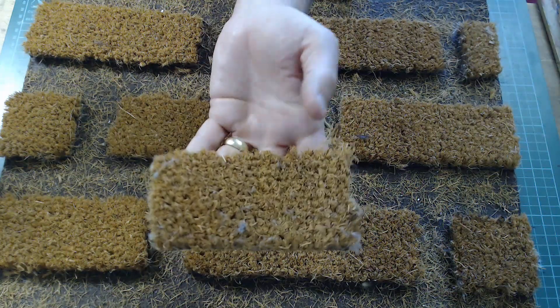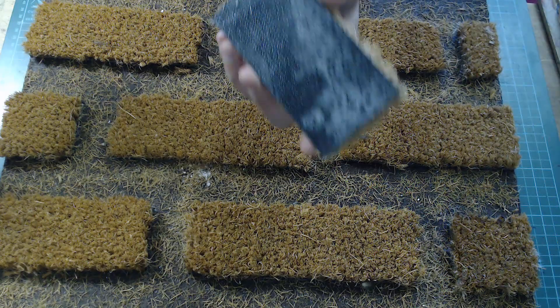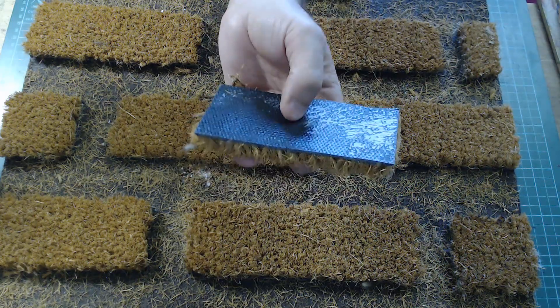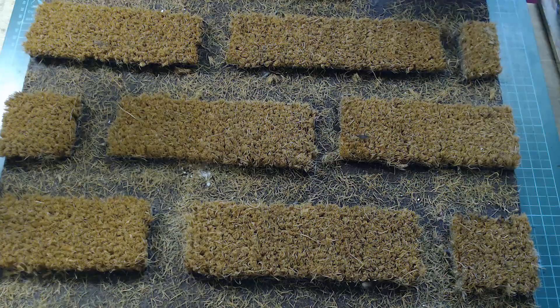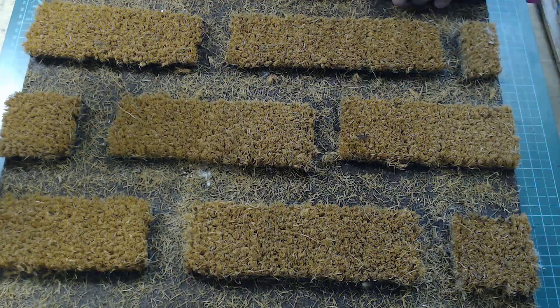Don't glue them on first — once you've got them cut out, just mark them out on the mat and put it all to one side. What I found helped is to mark on the board, and on the back of the mat, where the strips will go, using a white pencil. Mark rows one to five and pieces A to C, so you know quickly where to glue them.